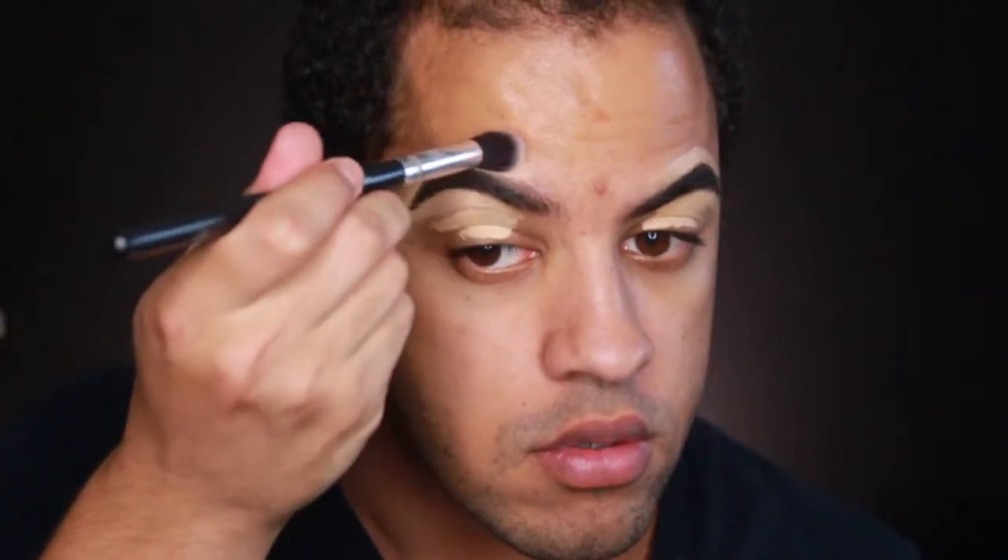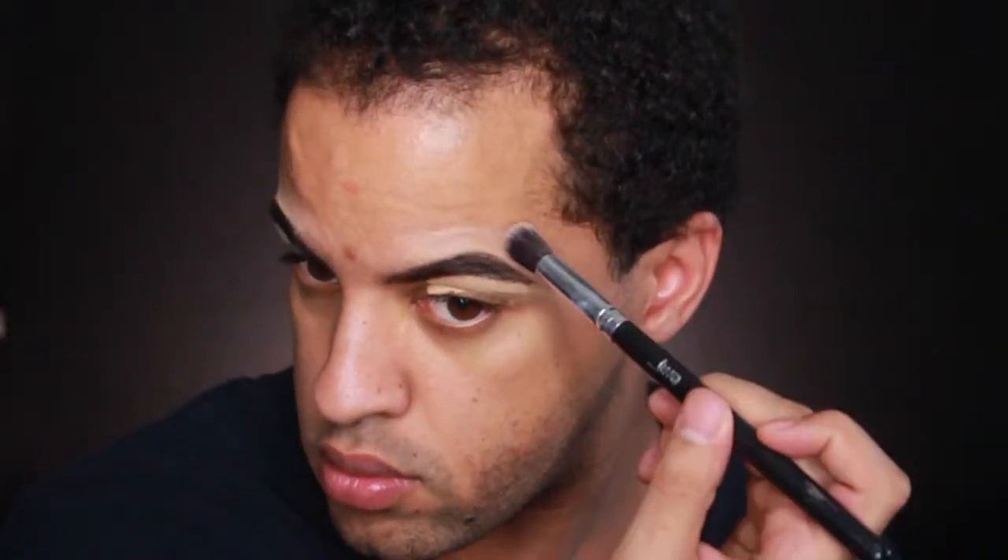I'm going to buff that out using a Jessup brush. I'm going to put a little bit of concealer right here to cover a breakout, then pack that up. Now it's a little less visible.